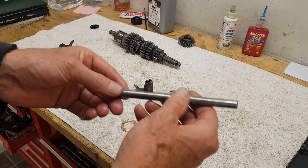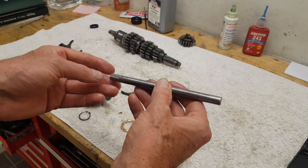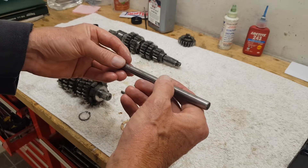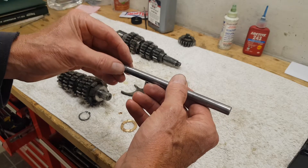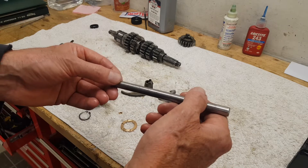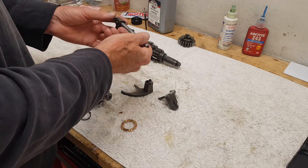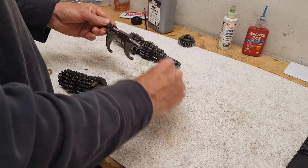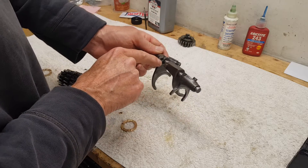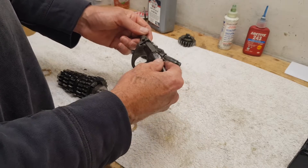The selector shaft has a flat on one end — that end goes into the gearbox first. There's a blind boss at the end of the gearbox and this slides into it. The flat allows air to escape because it's a very tight fit, so you can get the shaft right down to the bottom of the boss. There are three different selector forks: one with a cutaway, one long, and one standard but short — easy to tell apart.